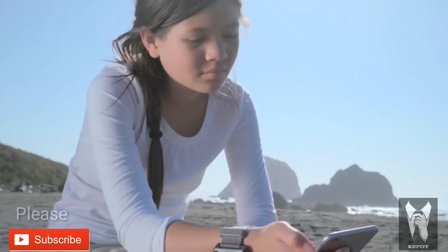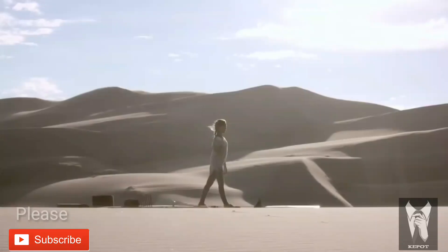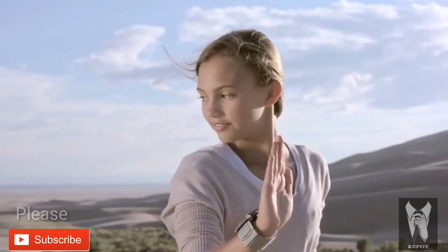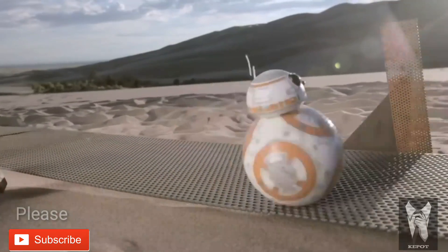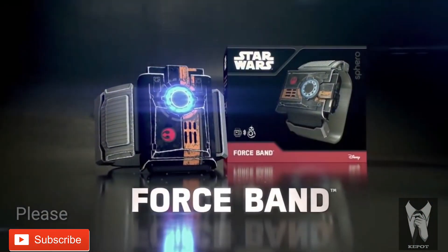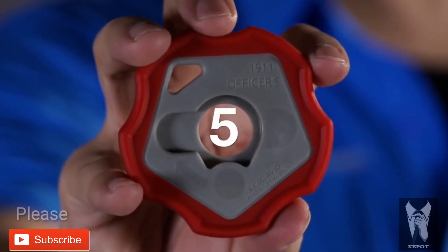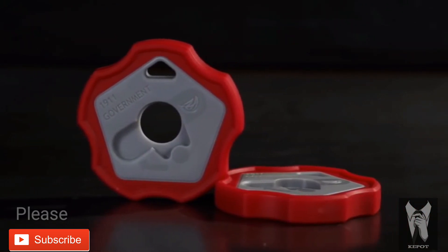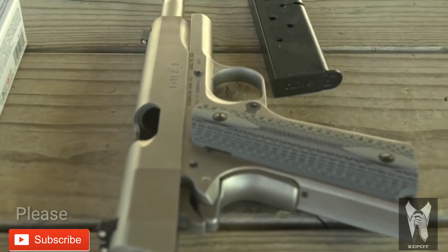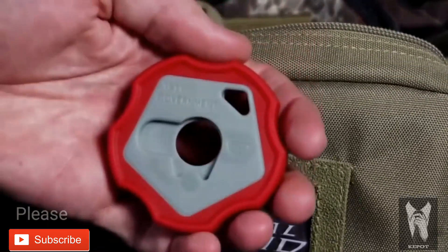You shall find our role remains to be discovered. The real Avid 1911 Smart Wrench is a case of the perfect name. Every smart 1911 owner and shooter will have this tool with them at all times.